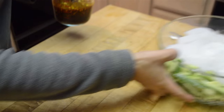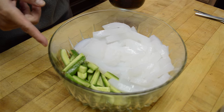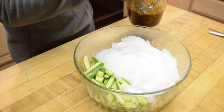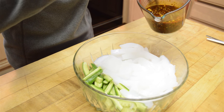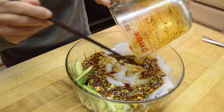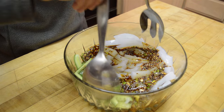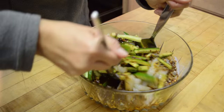Today I happen to have this mung bean jello salad with cucumber. I'm going to make another video on how to make this mung bean jello. What I do with this dressing is just pour it in, and we have a nice salad right here.